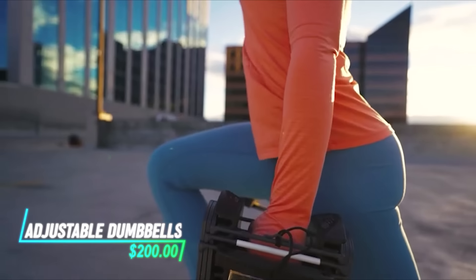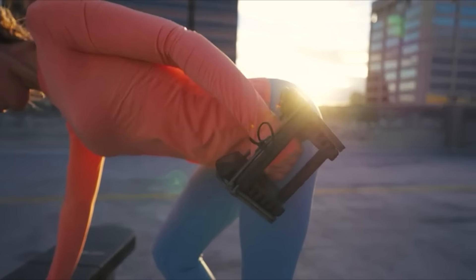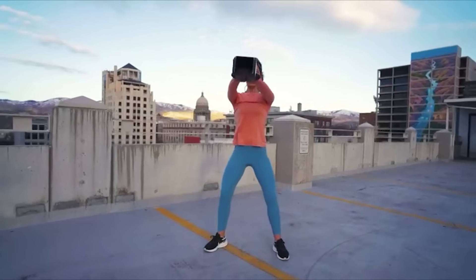With this adjustable dumbbell set, you can select different weight increments depending on your workout needs. Each dumbbell combines several weights into one, saving space and reducing clutter in your home gym.